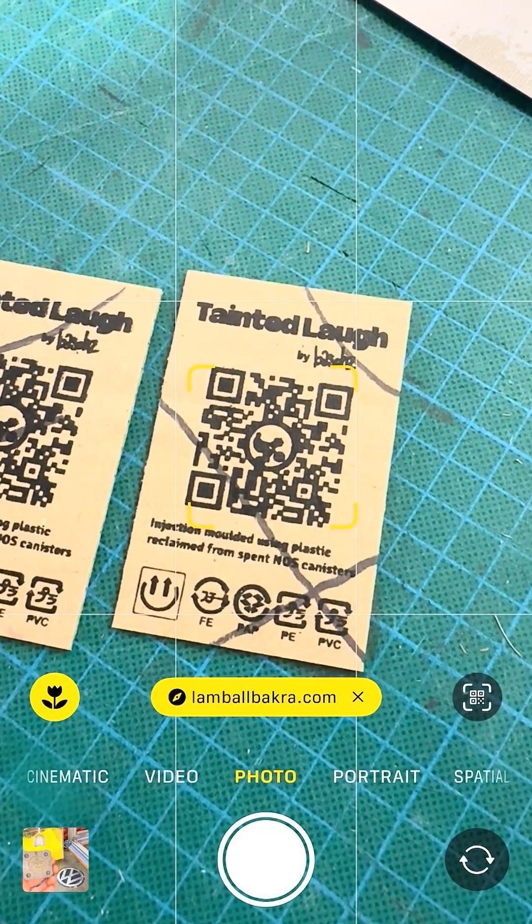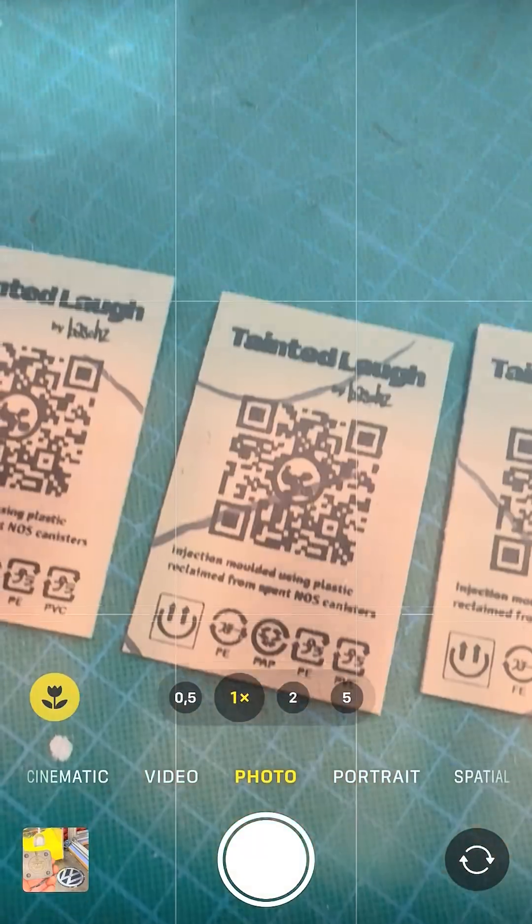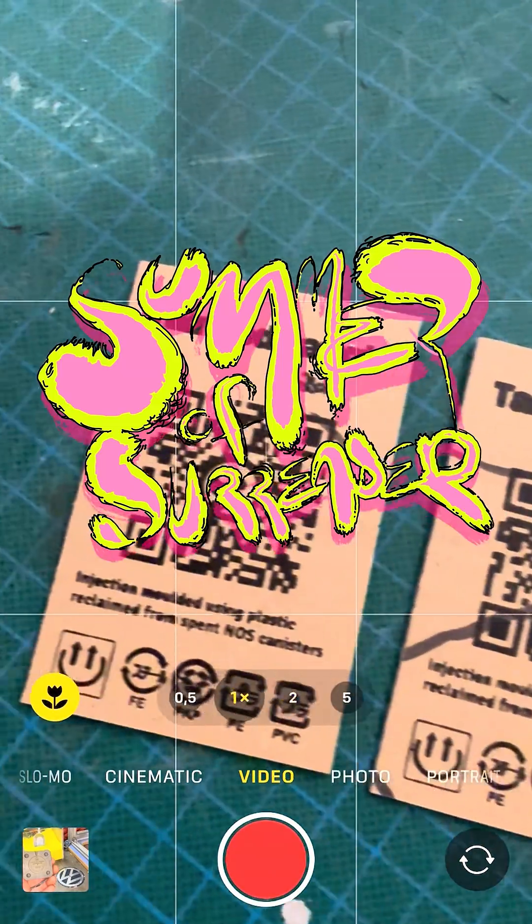And the final check to see if all the QR codes still have enough information to be scanned on the hand-drawn cardboard. Check!